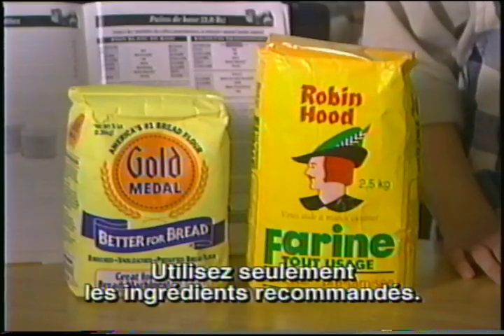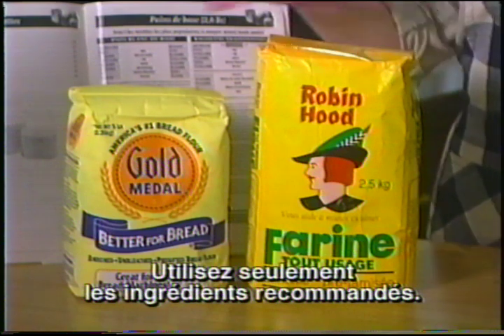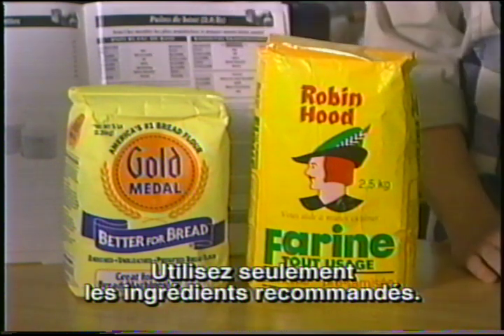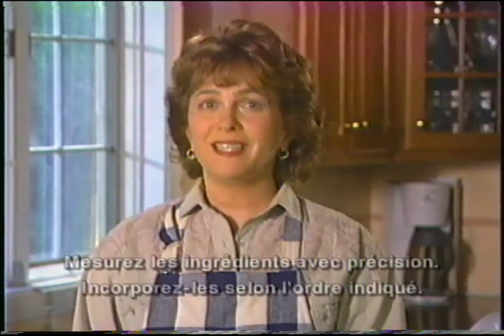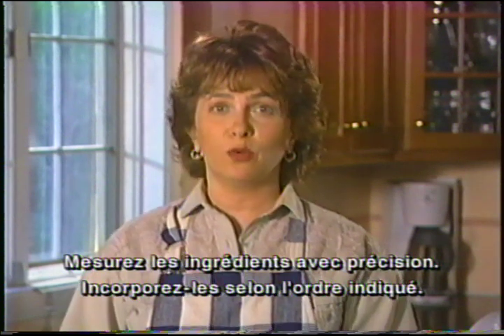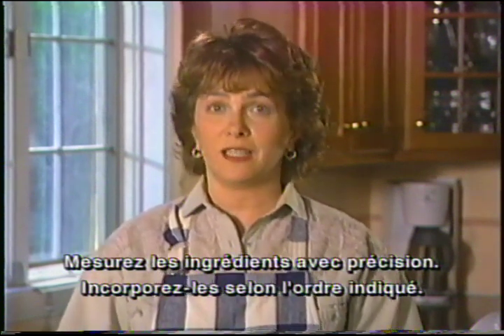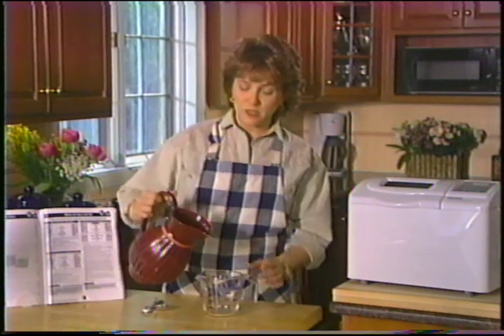Au Canada, vous pouvez utiliser de la farine tout usage ou de la farine de boulangerie. Par contre, aux États-Unis, vous devez utiliser exclusivement de la farine de boulangerie. Vous trouverez un rappel sur les types de farine au bas de chaque page de la section des recettes. Pour réussir votre pain dans le robot boulanger, il est essentiel d'utiliser les bons ingrédients, de les mesurer avec précision et de les incorporer dans le plat selon l'ordre indiqué.